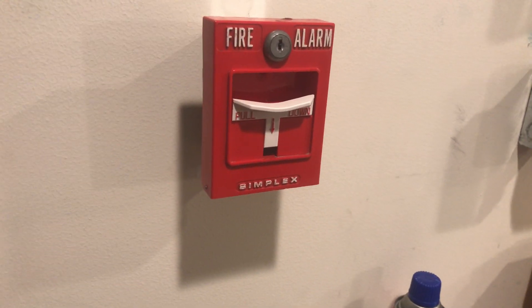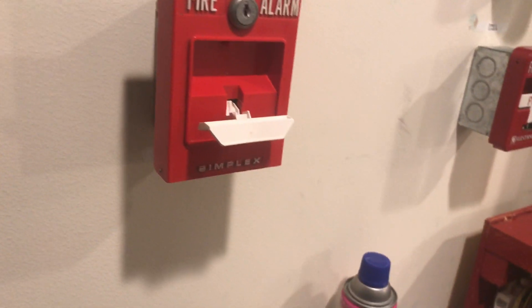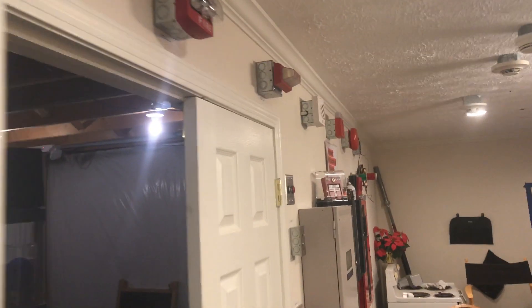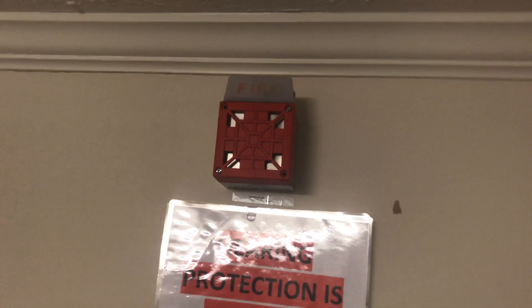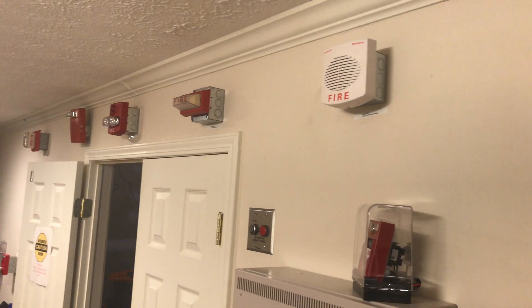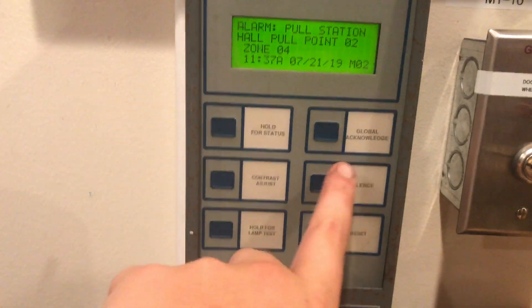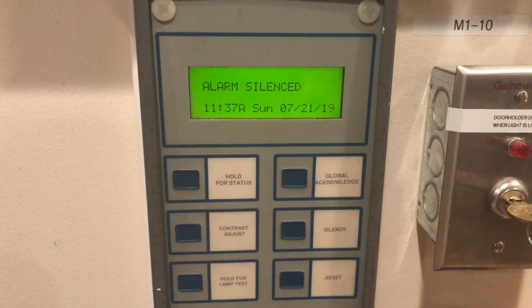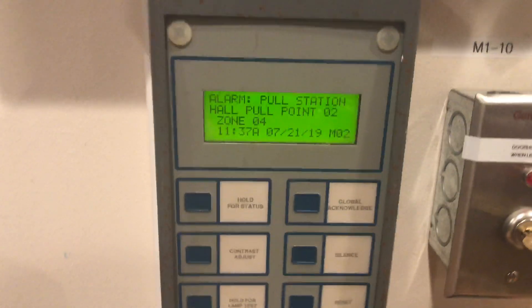To begin I think we will start with the 4251-20. Here we go in three, two, one. We'll go ahead and do an alarm silence from the enunciator. You can see it says alarm, pull station, halt point, point two, zone four — because that is our pull station zone.